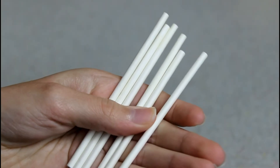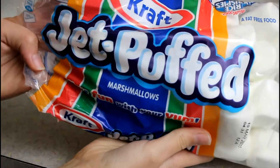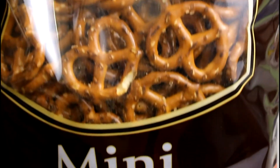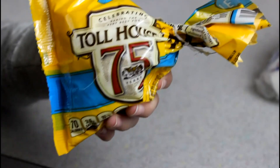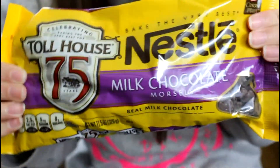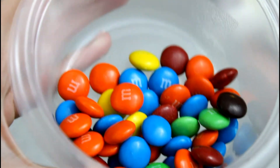For the reindeers, you're going to need some lollipop sticks — I got mine from Walmart — some regular sized marshmallows, miniature pretzel twists, white chocolate chips, and milk chocolate chips because our reindeers are brown. You'll also need some M&Ms; you'll only be needing the red ones.